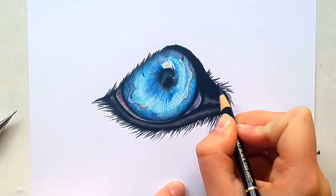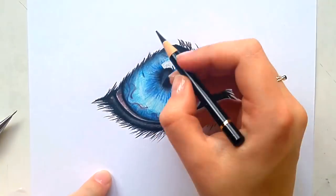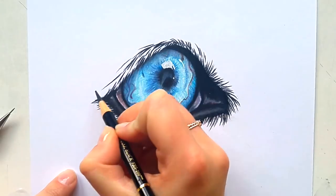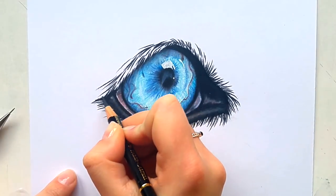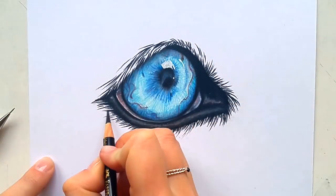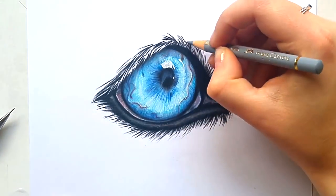Now I'm moving on to drawing the fur around the eye. I'm basically drawing the shadows in between the fur — the fur itself is white. So with black I'm drawing the shadows in between the fur, which creates the fur texture. For this it's very important to keep your pencil sharp to get a nice look.